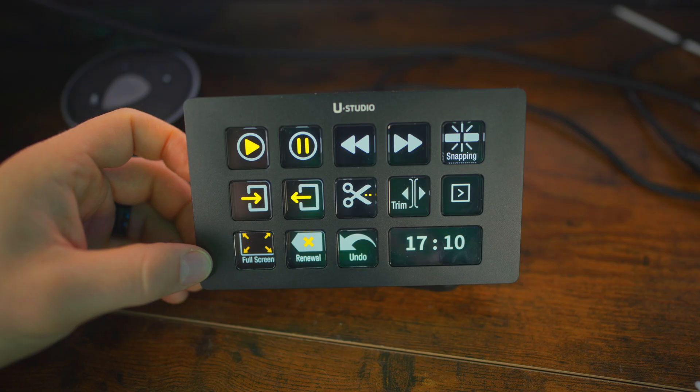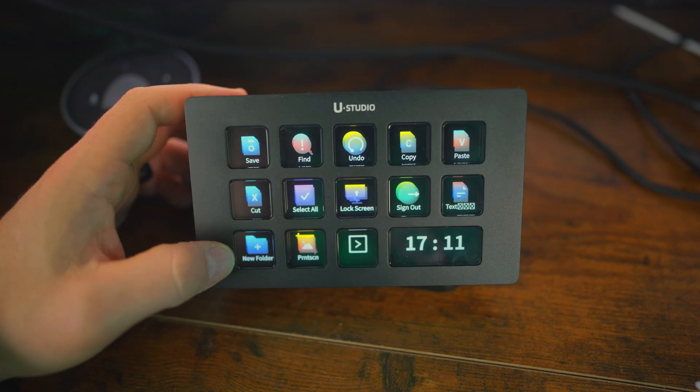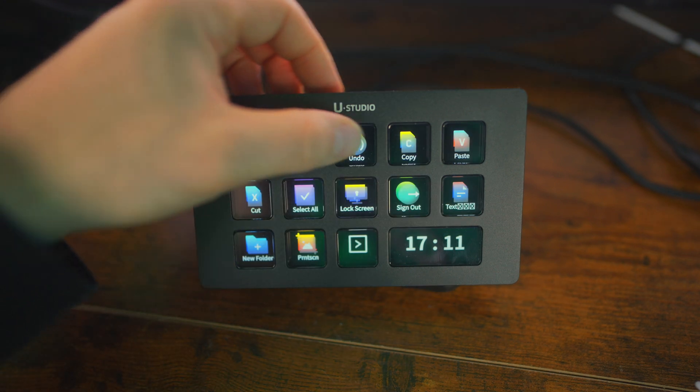With OBS you can start streaming and change camera angles, transitions, and all the fun stuff. But I don't personally use OBS — I use Ecamm Live, and I do plan to make a separate video all about the shortcuts I program for the D200 Stream Deck. For me, I use this as a counter, a countdown, audio sound effect buttons, streaming in Ecamm, Final Cut Pro editing, computer shortcuts, and I even have my YouTube subscription number.